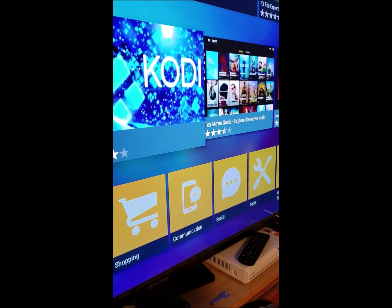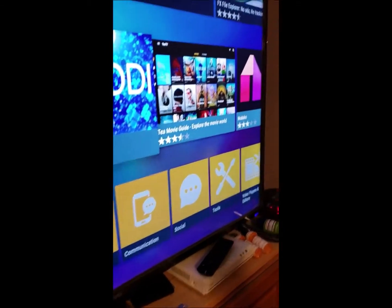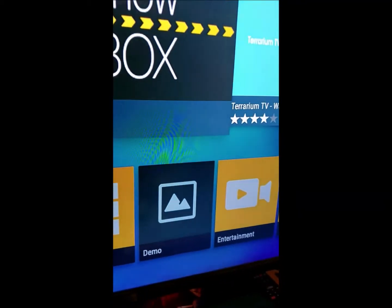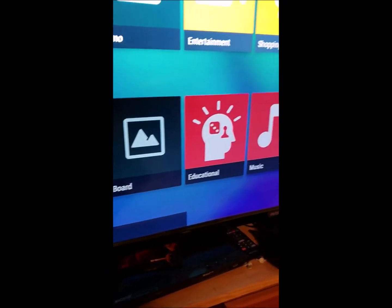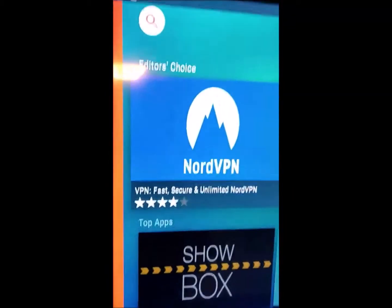You already have Kodi installed, and Modro is already installed too. So this is just more stuff — more apps. You got entertainment and all your content. Just play around with it. We'll just exit out of this.